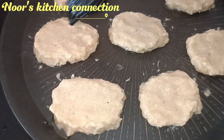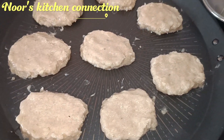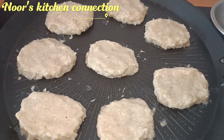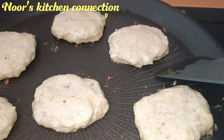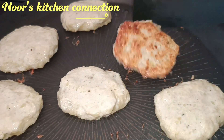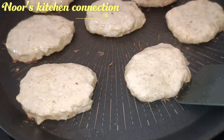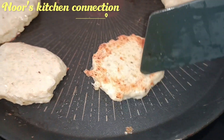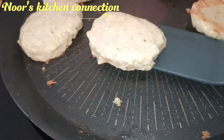This oil is just for the finishing touch — no deep frying, no shallow frying, just a finishing touch with a brush. Keep the heat low to medium, and look how nicely they turn out: golden, without excess oil, healthy, smooth, and delicious.